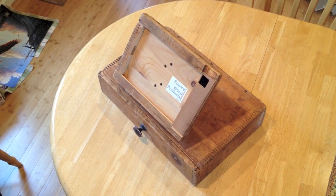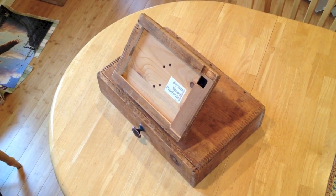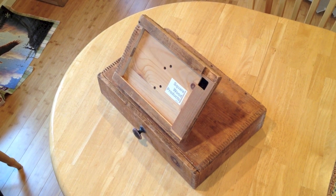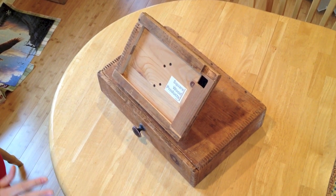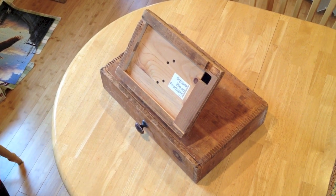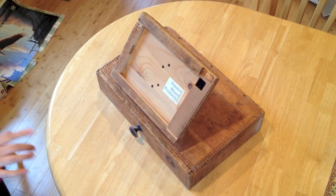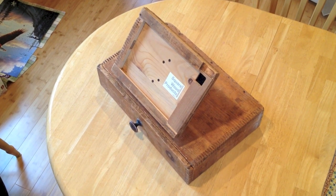We're going to demo one of our iPad registers. We make different kinds, but this particular one is unique because the purchaser wanted a rustic look. So we went to a flea market, found some very old wooden crates — not sure exactly how old, but at least 50 years or more — and turned them into this very unique, cool iPad register for her.